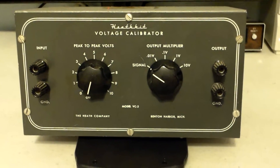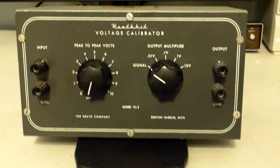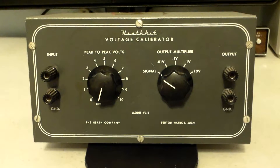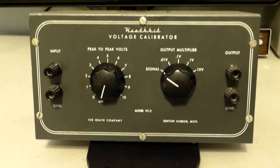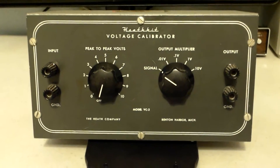This is a voltage calibrator — it gives you exact voltages to calibrate certain things when you need an exact voltage. You can adjust it up and down, very useful tool in the workshop. Let me give you a look at it.